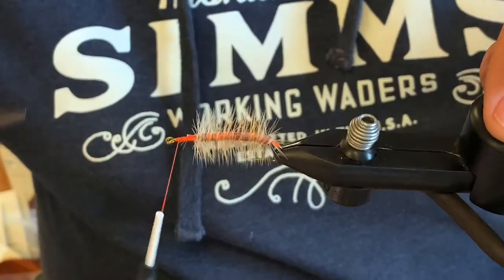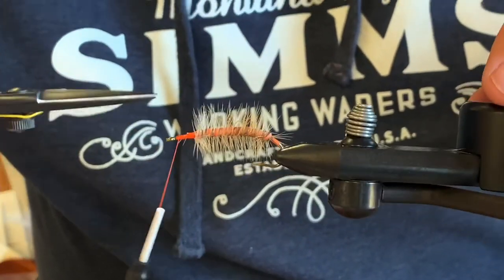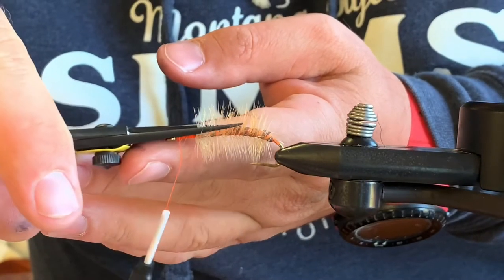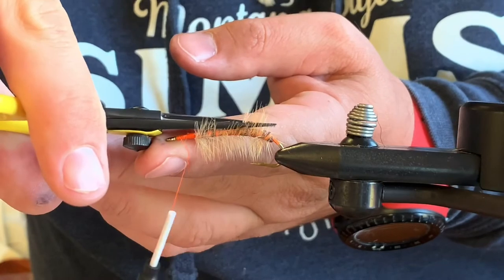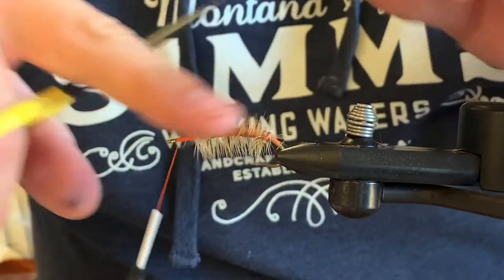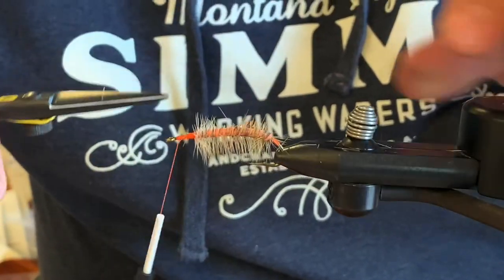One thing I'm going to do is take my scissors, lay them right on top, and trim a little V out of that hackle so the wing has a place to lay down inside right there.